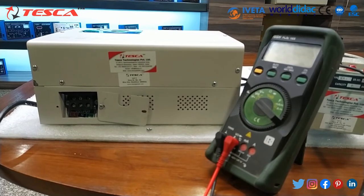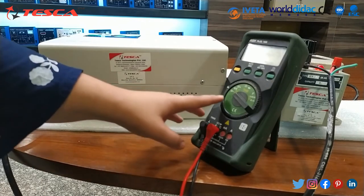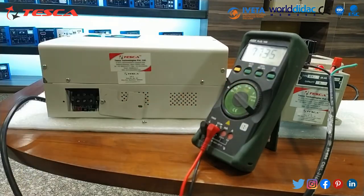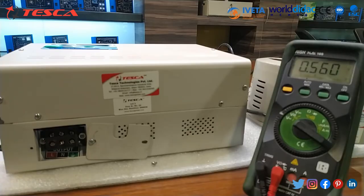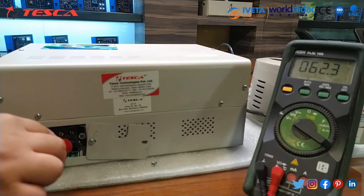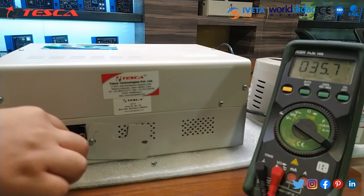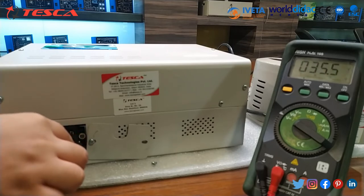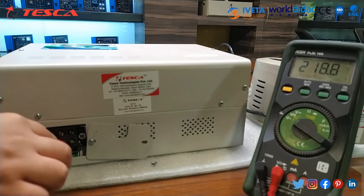We have to switch on the variac. The LED indicator of the variac has been lit, as you can see. Now we will do the measurement using the multimeter. First of all, we have to set the multimeter to AC, then switch on the multimeter. Now we connect the testing probes. If you connect the test probe between line and ground, the voltage is nearly about 62 volt. When neutral to ground, it is about 35.6 volt, and line to neutral is about 220 volt, basically 218 volt.